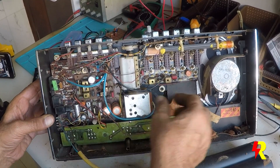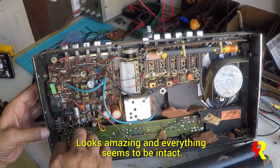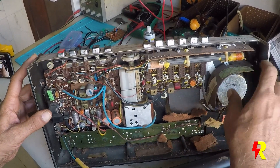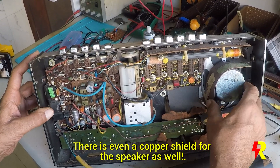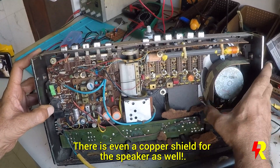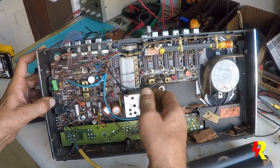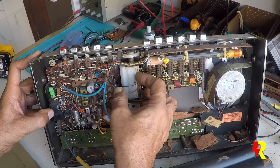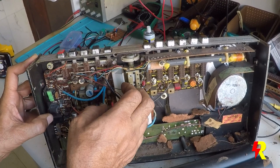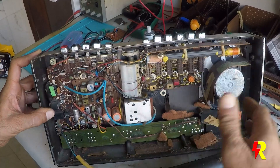Everything seems to be pretty well intact. There are pieces of foam which have rotted over the years. There is a copper screen — a magnetic shield for the speaker — and it's made out of copper. It's the first time I've seen something like this. There are beautiful band switches of the older type, and that appears to be the variable capacitor. I'll clean all this up and come back.